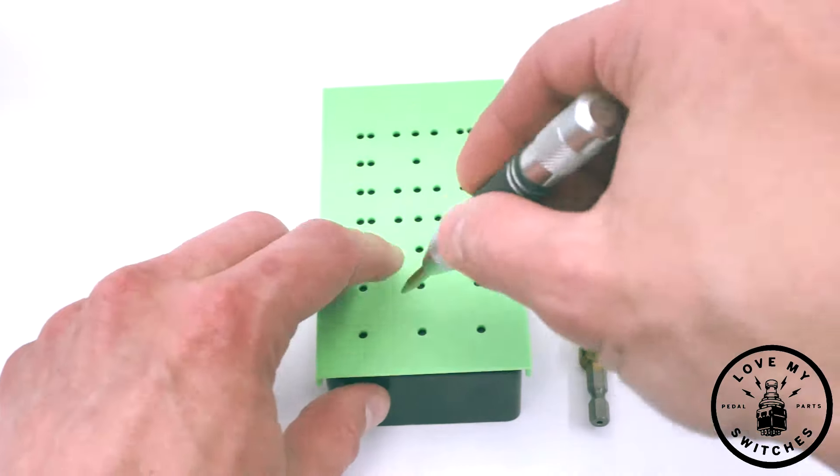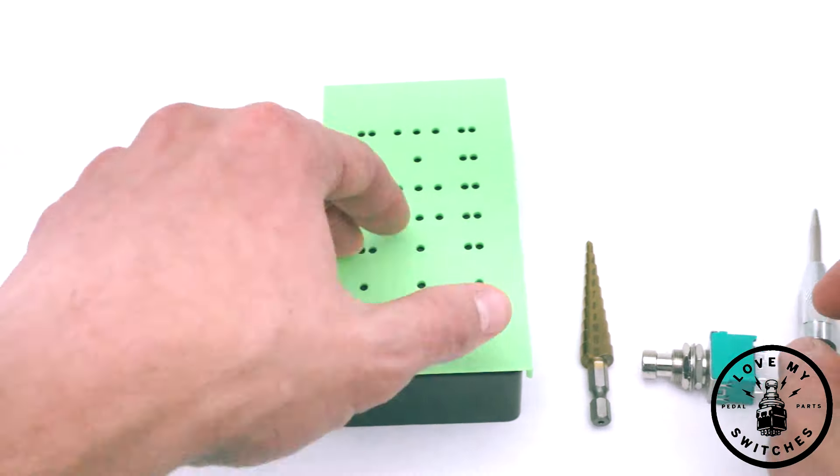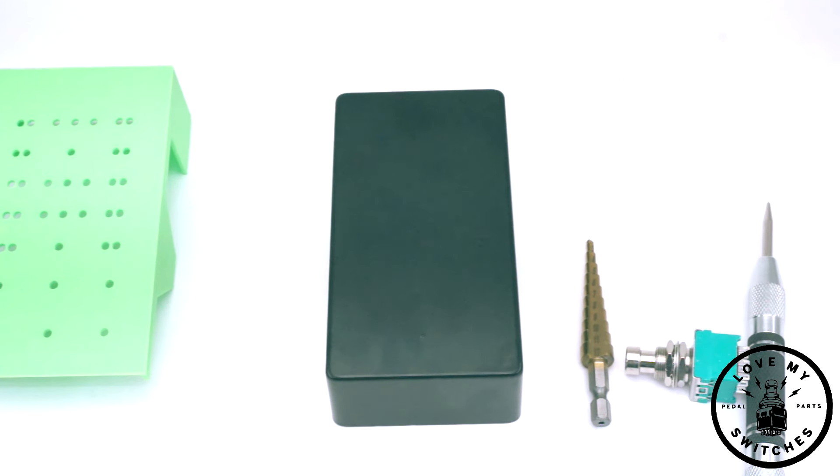I will take my center punch and push it down. You get a popping sound, which shows me a divot that's been made. Here's a close-up of my divot.